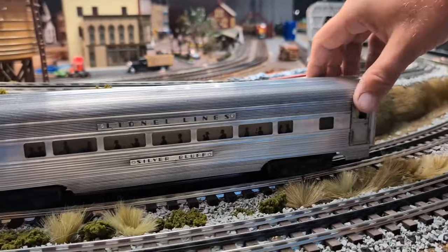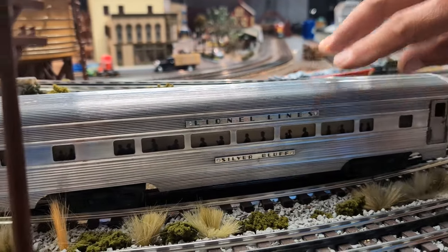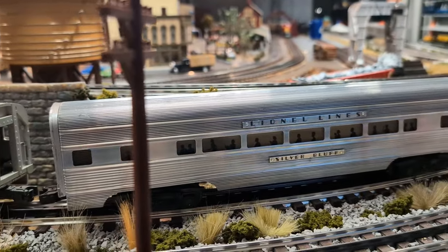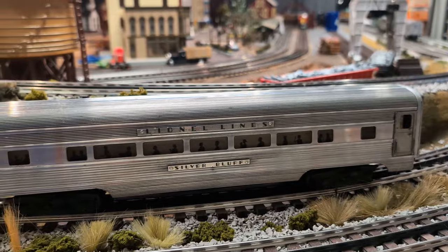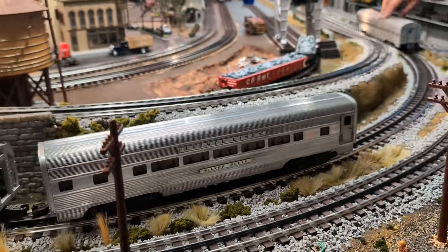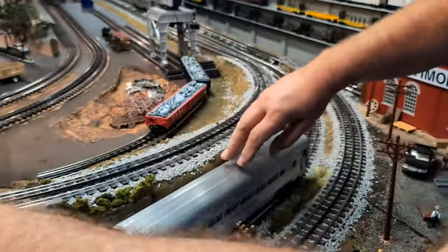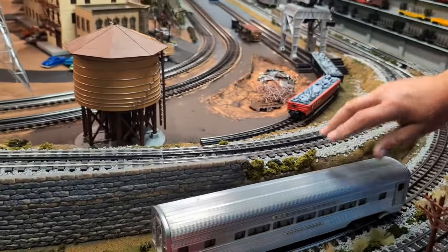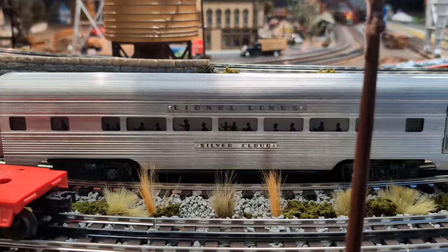This one is the Silver Bluff — it has the small rivets on top, while the others just have the colons. Like I said, it's not really a matching set and it's got some wear, but the price was outstanding. The third piece I picked up was the Silver Cloud. You can see this one has the rivets on it too.